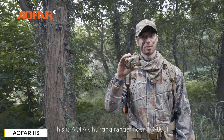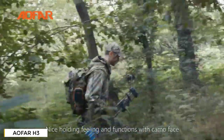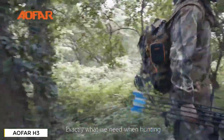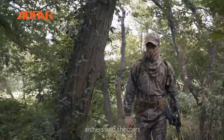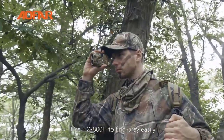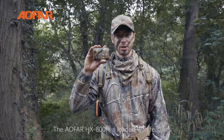This is the Alphar Hunting Rangefinder HX800H — nice holding, feeling, and functions with camo face. Exactly what we need when hunting. The HX800H with compensatory distance and angle is extremely designed for hunters, archers, and shooters. Use the HX800H to find prey easily. It shows readings fast and accurately. The Alphar HX800H is loaded with features.